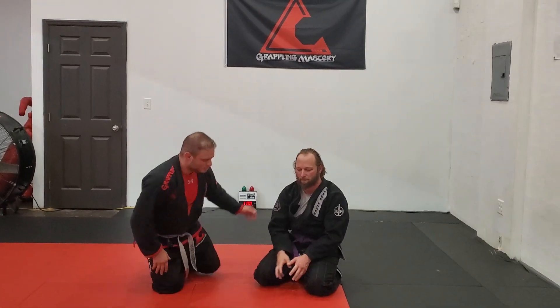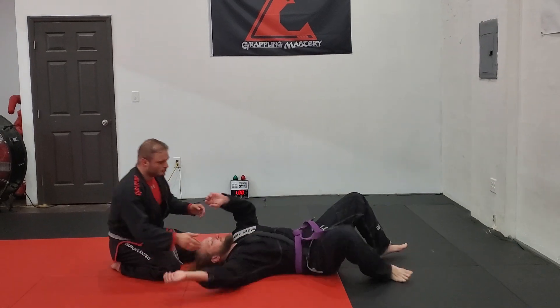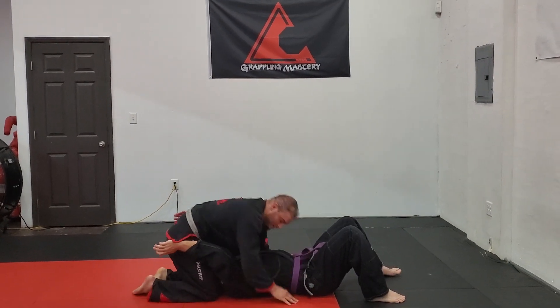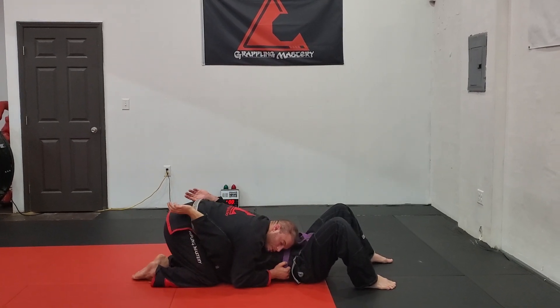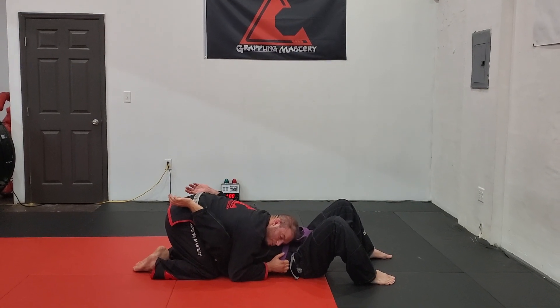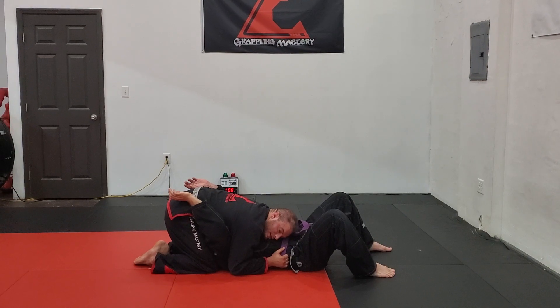The next north-south attack we're going to do is just a reverse arm bar. So we've got the north-south position. We're here pinching the ear, or I can lay on the face, pull the belt in the hip line. We don't want to be replacing guard or getting into space.